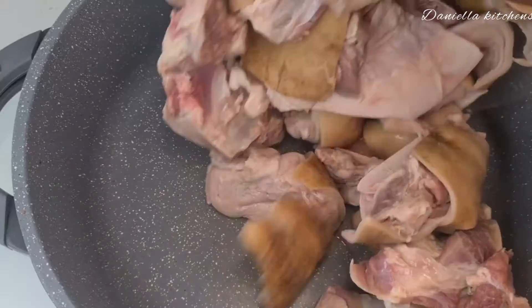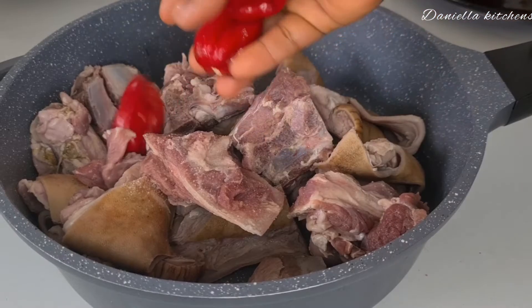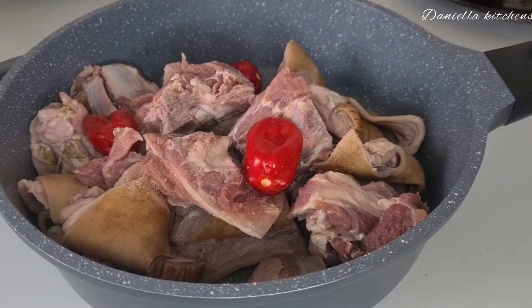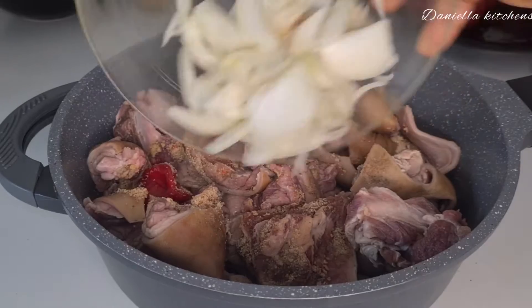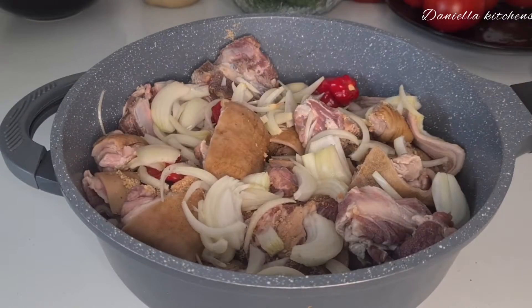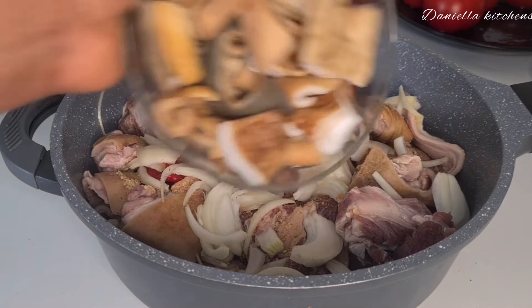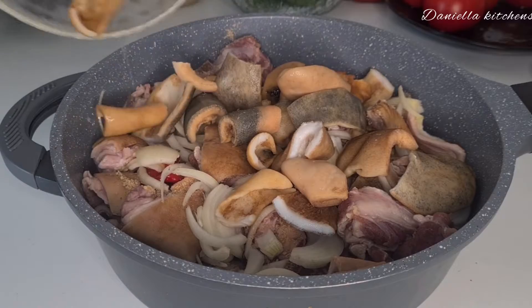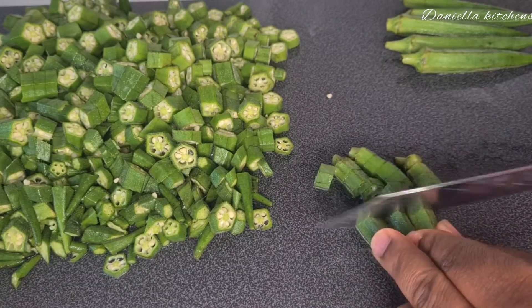Also washed catfish — people say I brush this catfish, did I? Drop a comment for me please. So I had all my protein in the pot, added the fresh pepper, the seasoning, and some sliced onion. The food has to taste good, and in this channel we cook our meat without water.